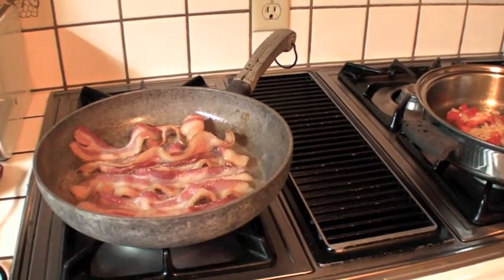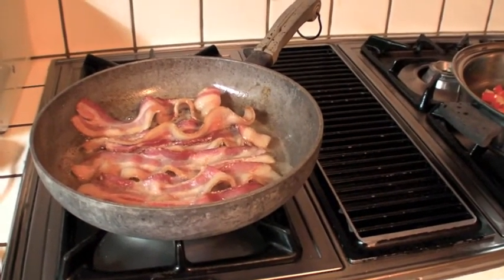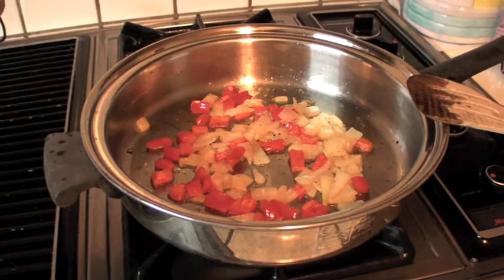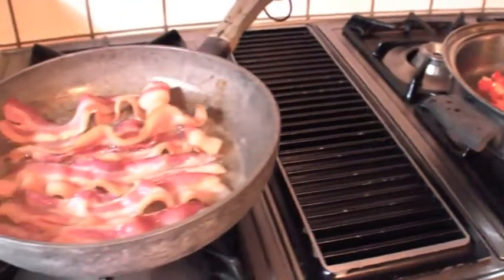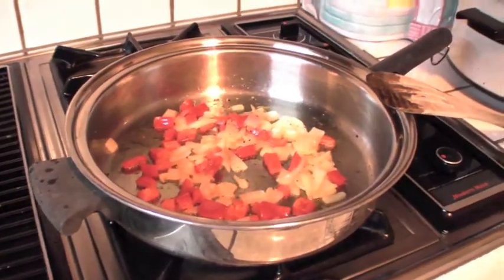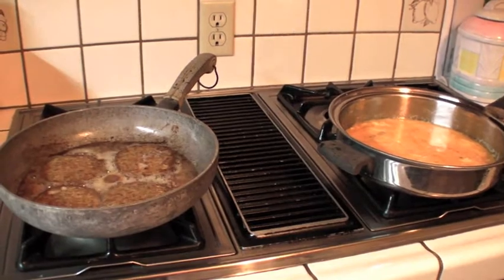Quick update: I've got the bacon cooking away in the pan right there, and there are the peppers and onions cooking in that pan too. Progress is being made on the ingredients that are going into the breakfast burrito.